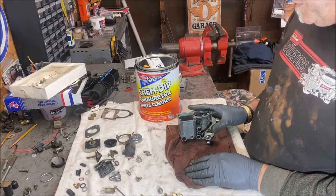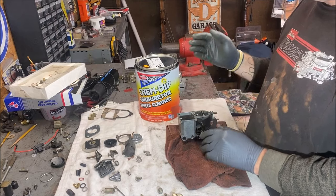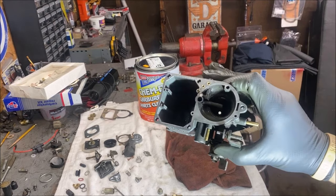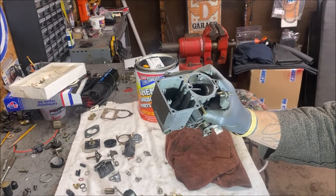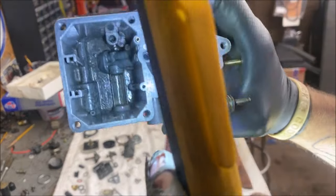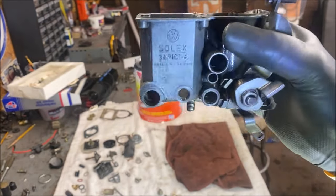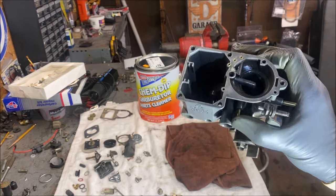I just took this out of the ChemDip. Altogether it was an hour and a half. I put the top plate of the carburetor in there now and we're going to let that go for one hour. It looks like it actually cleaned up pretty nice. Now we're going to clean it up with carburetor cleaner and pretty much blow air through all the passages. It looks like it did an okay job — I could have probably let it soak longer.